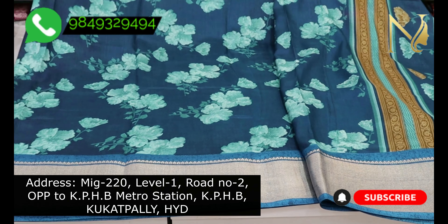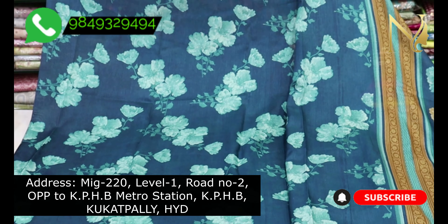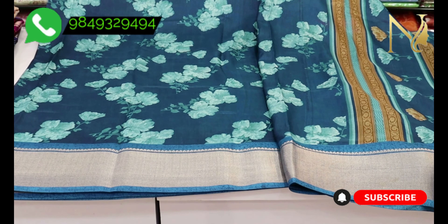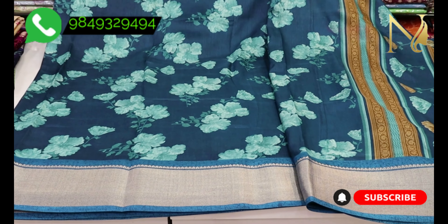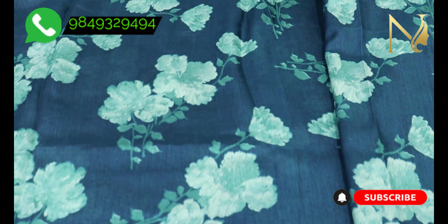We have a lot of light white and dark blue colors with zero maintenance. We also have a lot of contrast color combinations. We have self-with-self designs, which are very classy.